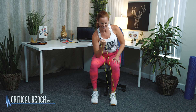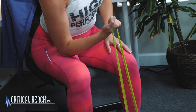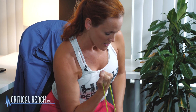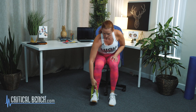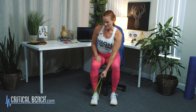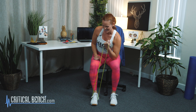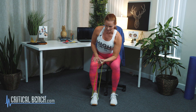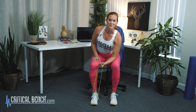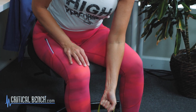Breathe out as you come up, breathe in as you go down. You can do this right in a chair at your desk. Make sure you switch and even out — grab the band on the other side and do the same thing, curling it up and taking it down, so you're getting balance in both sides of those arms.